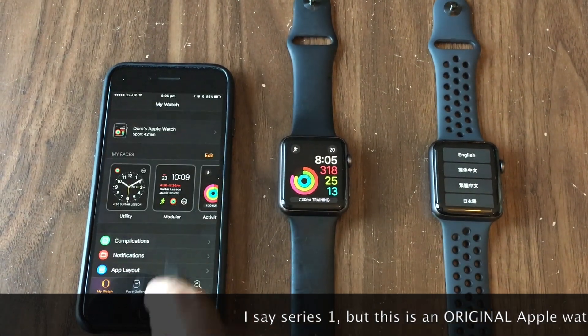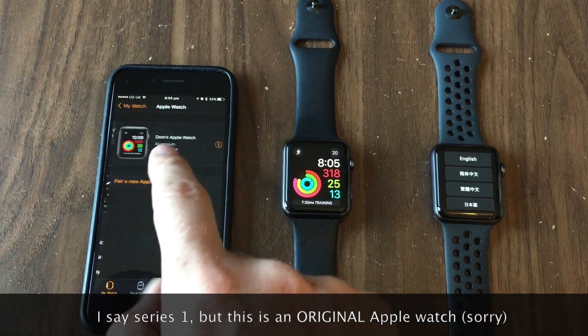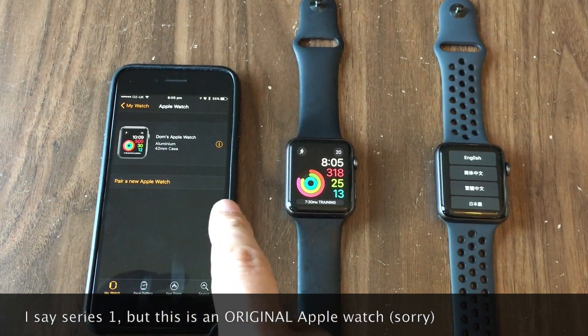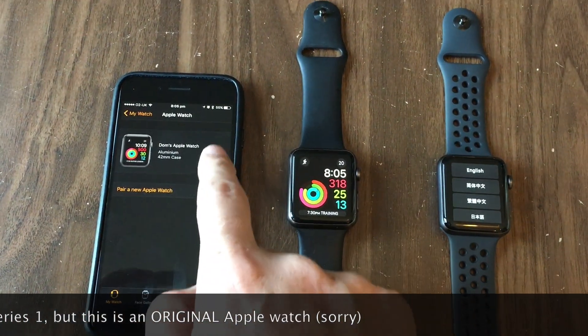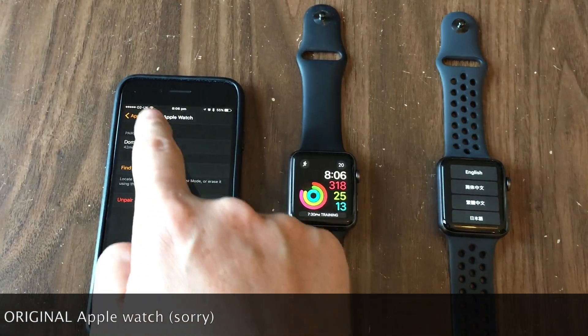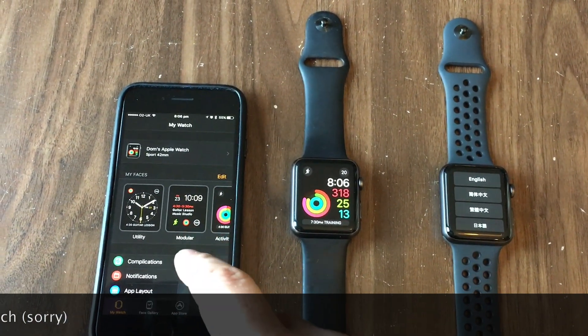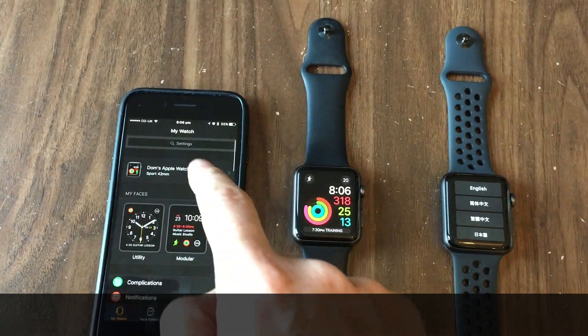What we're going to do is click the Watch application, then go into the watch that is paired — the Series 1 — and go into Information, then go to Unpair Apple Watch. Now there are a few tabs there, so here's a little fast track.